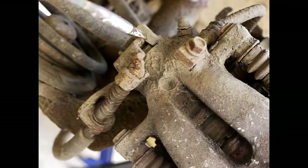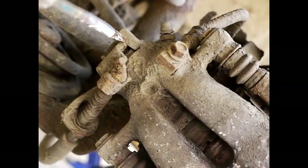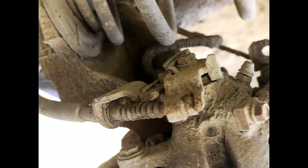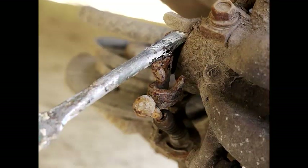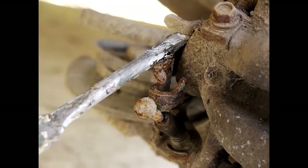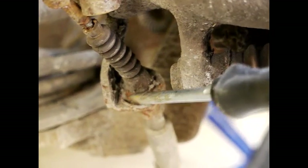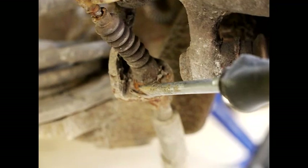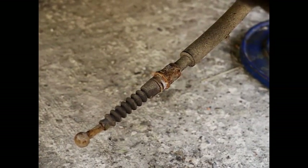Put a screwdriver between here and lever it so that the cable comes off. At the back there's like a spring which is used to spring-load this cable. There is a clip just here which needs to be prised loose so you can get the handbrake cable free. The handbrake cable is now free — it's not screwed on or anything like that, it just slots through that hole.